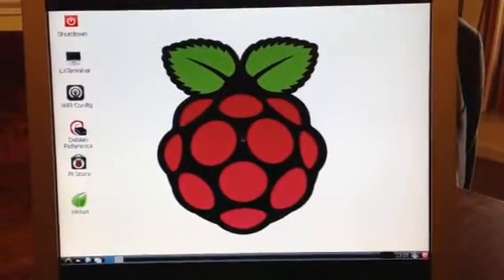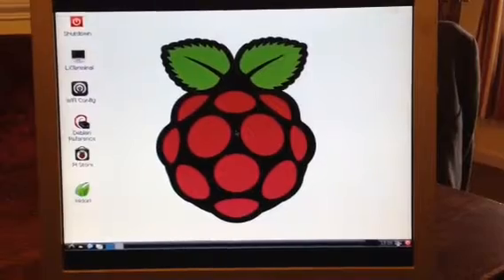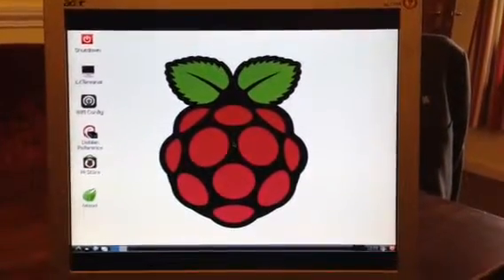There we are, that's Raspberry Pi, and it's working well. So all I've got to show, basically, is just a monitor — all the rest is hidden behind. Great stuff.